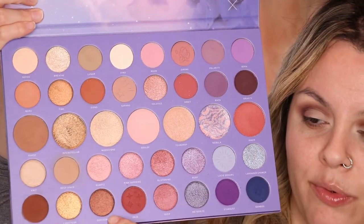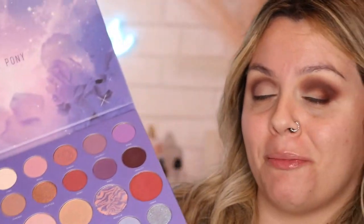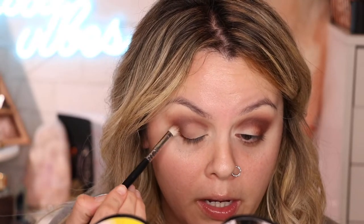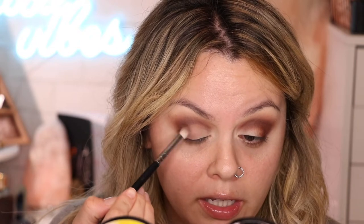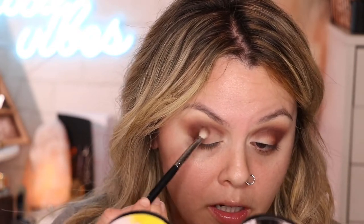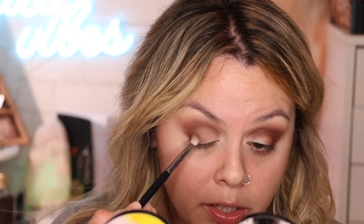With the same M433 brush, I'm gonna grab this color called Crescent — it's like a reddish brown but it has a shimmer — and we are going to focus that on the outer part of the eye, still creating that smokiness, marrying that chocolate Bummy color with the Crescent one. Keep adding until you like the way that it looks.